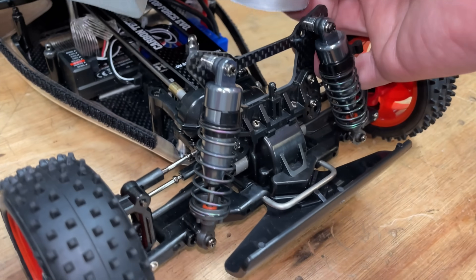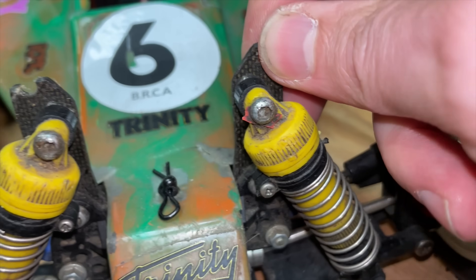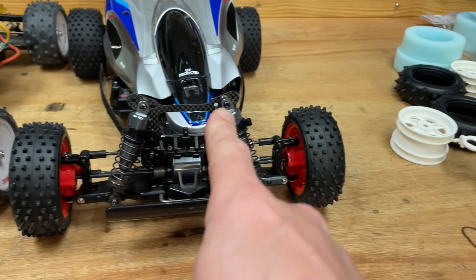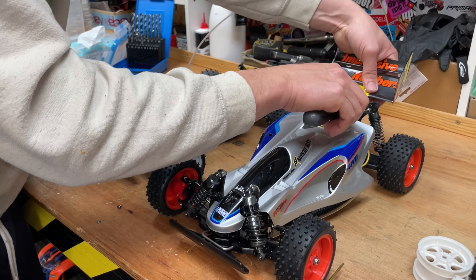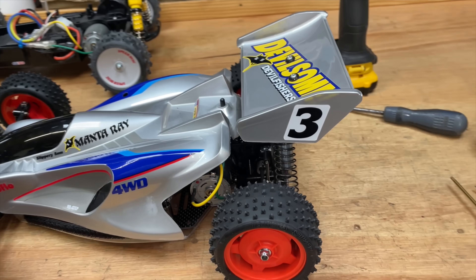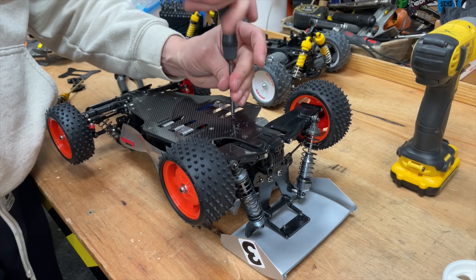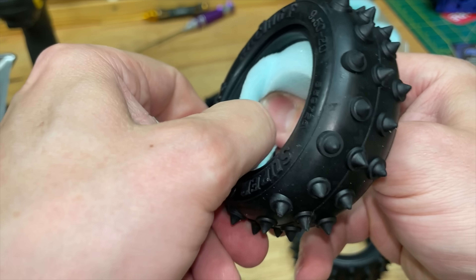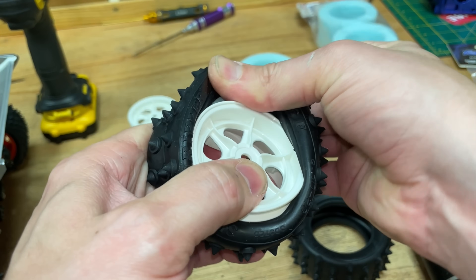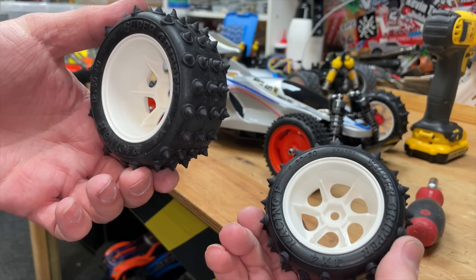First problem - the nose of the Manta Ray body doesn't go through the Top Force shock tower. But looking at the old Manta Ray, I've actually put a carbon fibre shock tower onto that one already, so let's pinch that and put it onto this one. Now hopefully the body's going to go on - yes! Next, let's get the wings swapped over. Then we've got to take off the undertray because it doesn't fit the body. And next, let's get the wheels and tyres fitted.